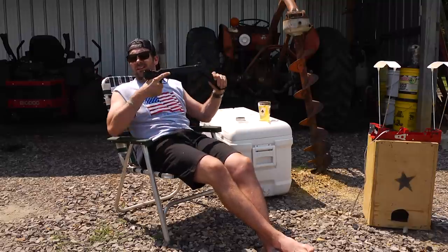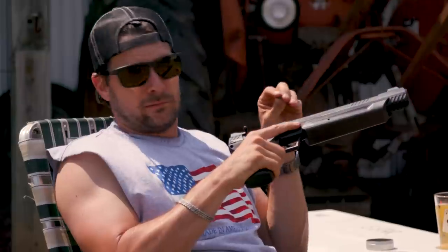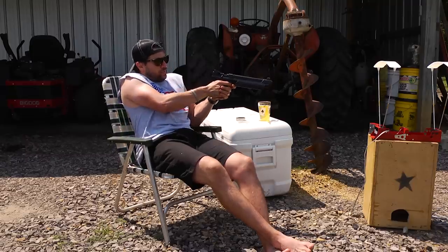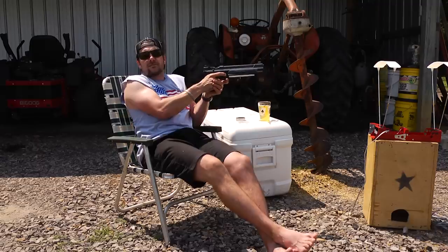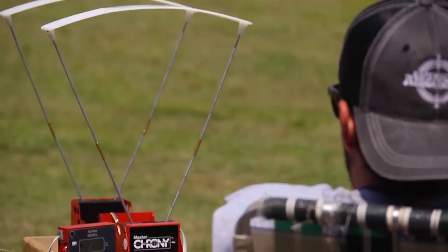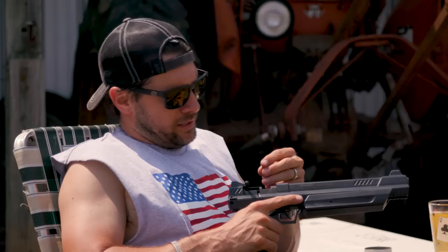I got my chrony here — let's go ahead and see what kind of feet per second this sucker's doing. Most y'all out there probably stop at five pumps, but I never shoot less than 10. Let's see what we got — .22 cal, 10 pumps, 11-grain pellet — 423 FPS. 423 ain't bad.